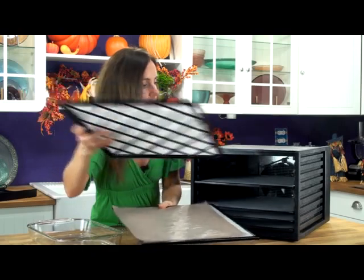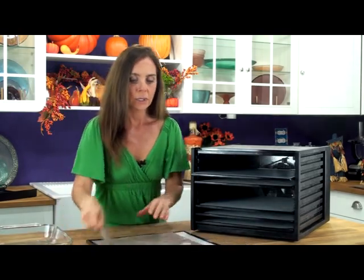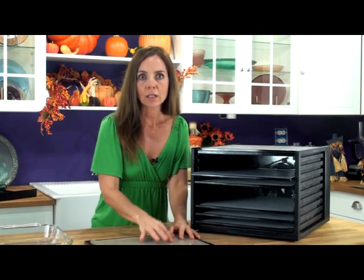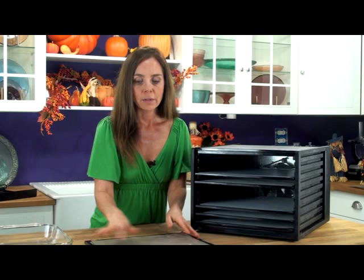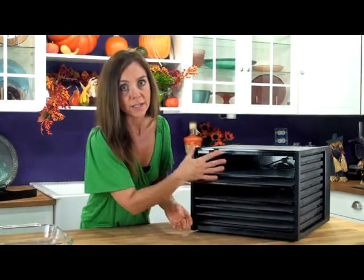This is a Teflon sheet that's on this one. The Teflon sheets you would use for things like ingredients that have more moisture to them. If you were making cookies, breads, or crackers you would need a Teflon sheet so that your ingredients didn't drip through the screen. The Excalibur comes with all the Teflon sheets that you would need.